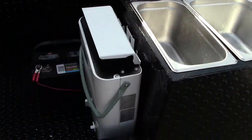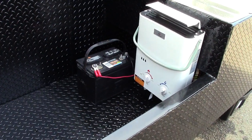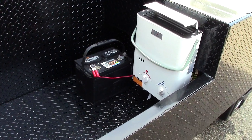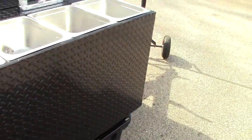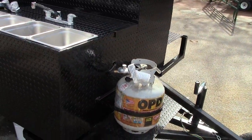And then it automatically shuts off. You supply your own battery — any 12-volt battery, it's a 12-volt system. You supply your own propane tank. You can get them from Ace, Home Depot, or Lowe's.